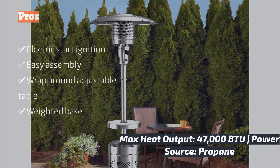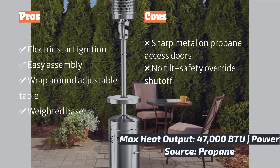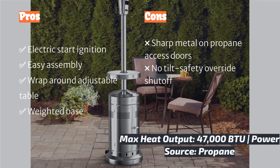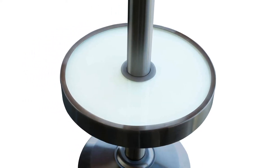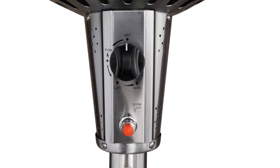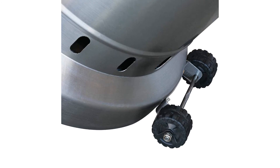This model doesn't have a tilt safety override shutoff, but the base is weighted, giving some peace of mind on blustery days. We clocked the max heat directly at the heating coil at 913 degrees Fahrenheit with an ambient outside temperature of 24 degrees Fahrenheit. As with all mushroom-style heaters, the heat diminishes the further out you move from the unit. This model has an approximate six-foot comfortable heat radius.